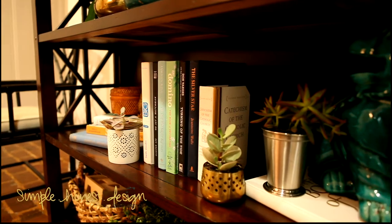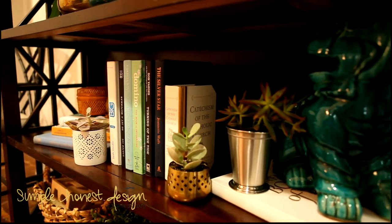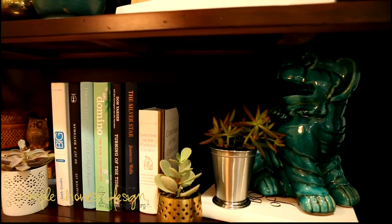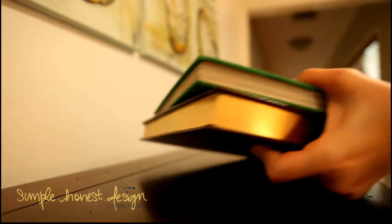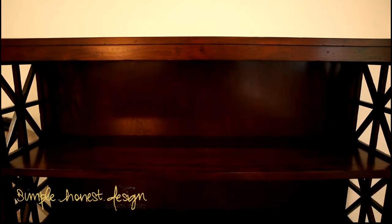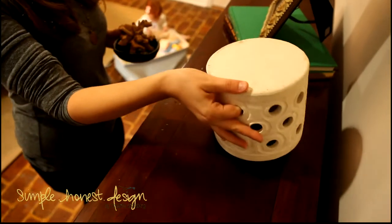Hashtag shelfie equals photo of a styled bookshelf. Now that you know what a hashtag shelfie is, let's talk about how you can arrange your shelf to make it worthy of a hashtag shelfie award. We're going to use Jamie's shelf as an example and I'll go through my entire design process with you.